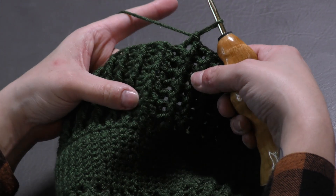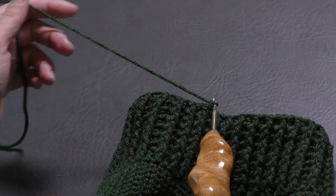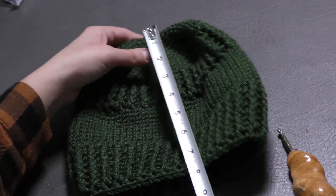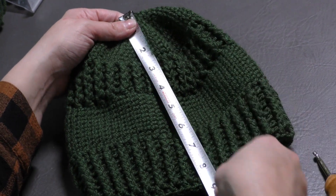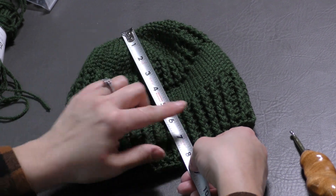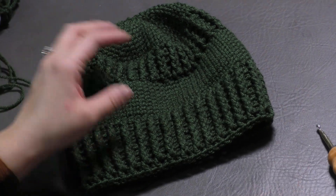I did eight rows total, alternating front post and back post stitches. Slip stitch to the first front post double crochet, yarn over, pull through, and through, then chain one. Cut your yarn, pull it through, and pull tight. I grabbed a tape measure and my hat measures eight and a half inches, which is a teen size. If you want an adult hat, it should be nine inches — do one more round. For a child size, it should be seven and a half to eight inches in length. So just do more or less of this section depending on the size.